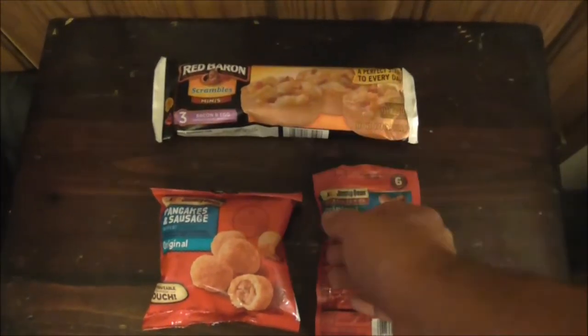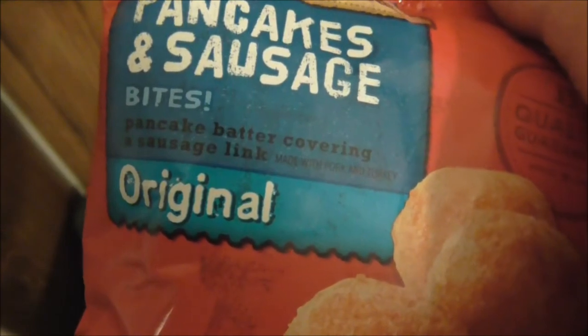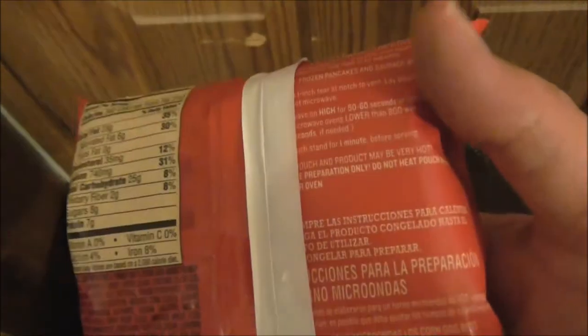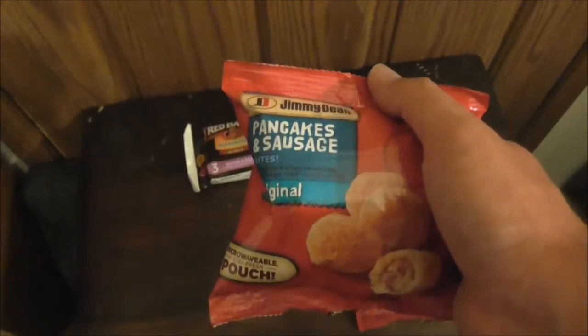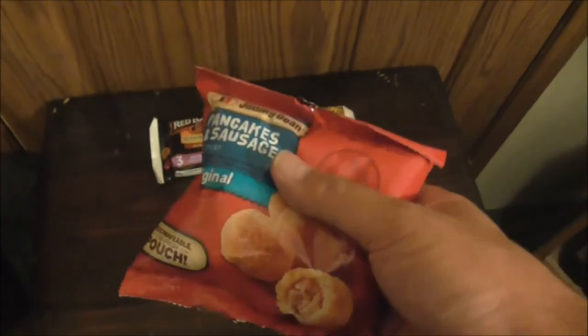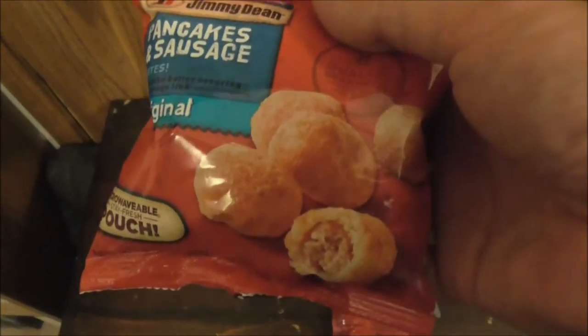Next up is more frozen items — pancakes and sausage bites. It's pancake batter covering a sausage link, and you can throw this right in the microwave in the pouch. This is a great on-the-go option: throw it in the microwave, grab your coffee, and once it's ready you can probably just take it with you and eat on the way. It's also a good kid-friendly dish.